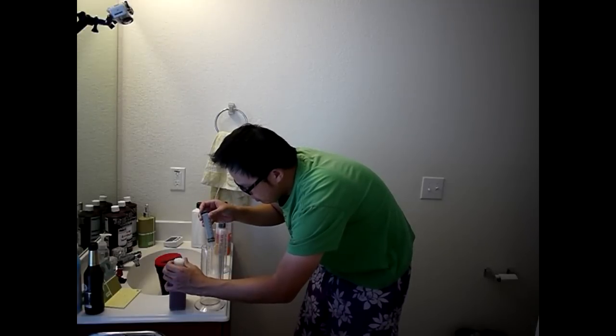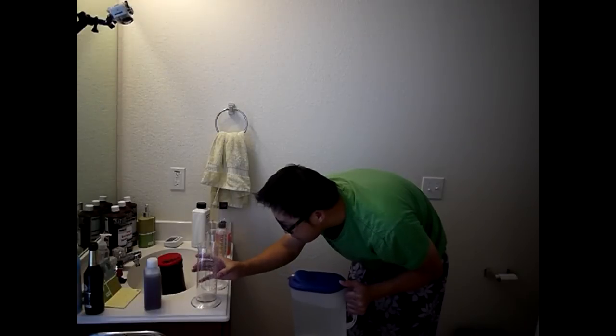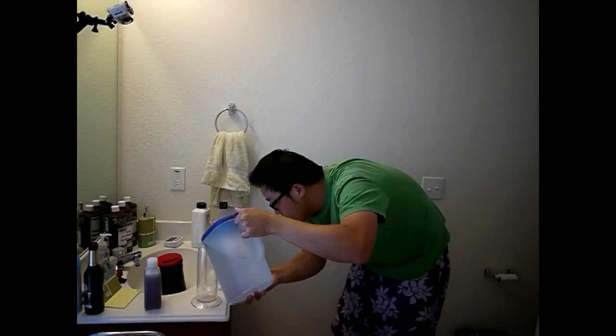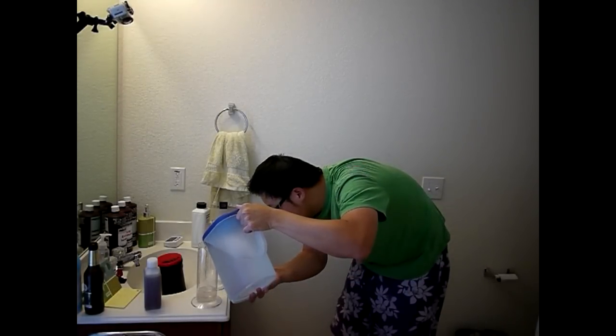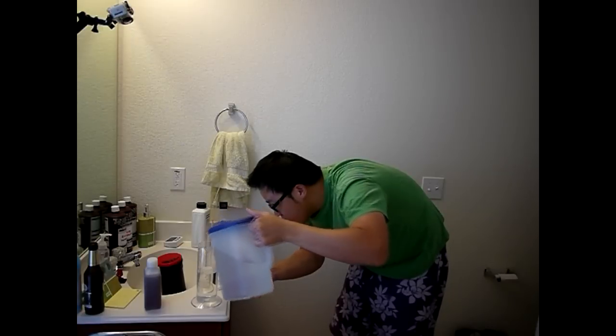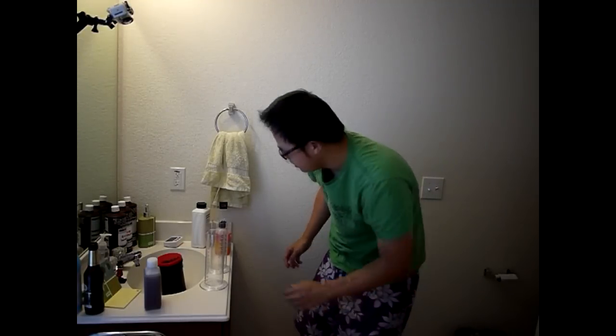The rest will be water. I've already filled up to here, so we're going to 375ml total. Then we're going to dip this in our ice bath.